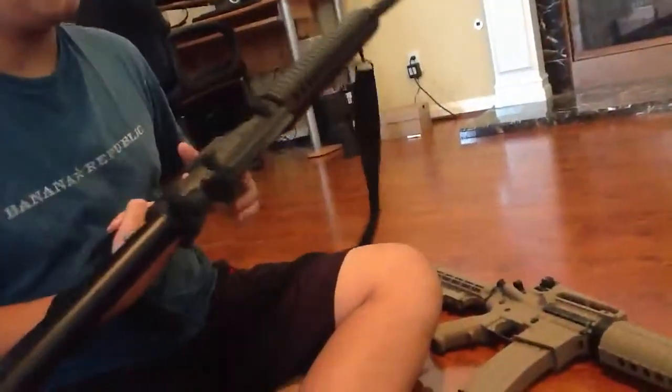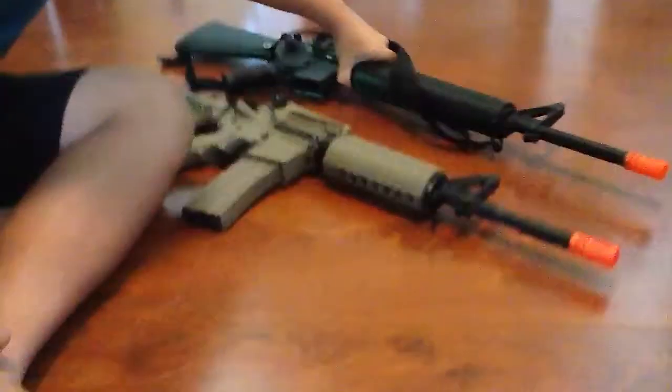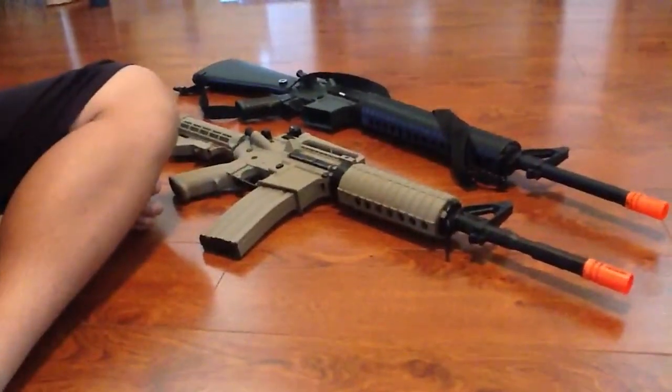You can see these are both really good guns. G&G and JG are very good companies, so I recommend this gun. I recommend these two guns — the starter guns. Thanks for watching, and please comment, rate, subscribe.